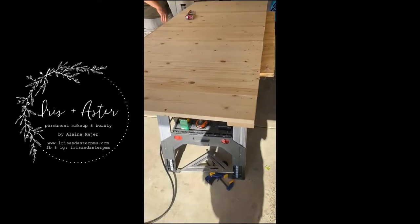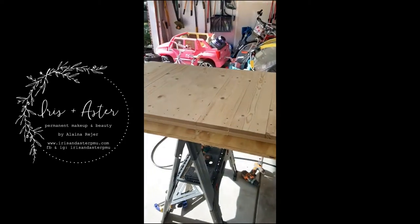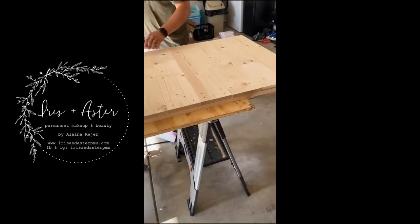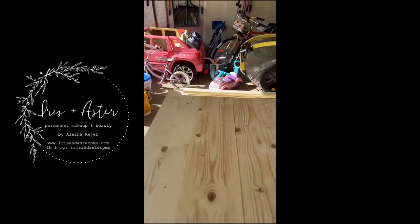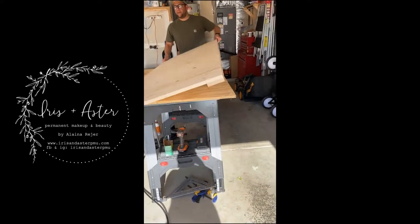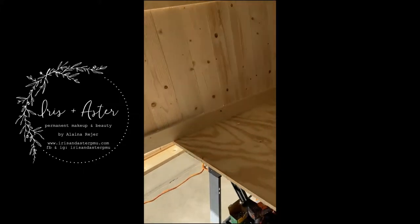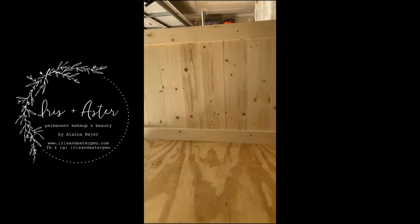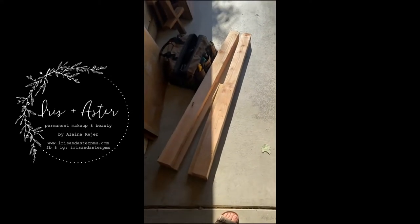Okay, so we've gotten this far. This will be the front piece, and he's going to attach it to that with legs, then attach it to the legs down here.